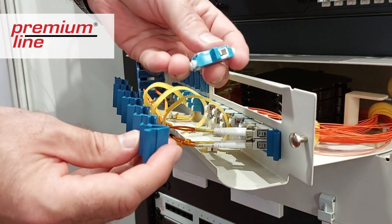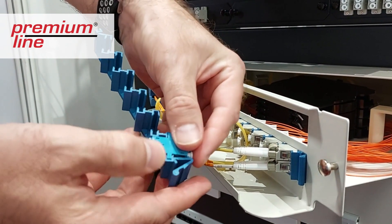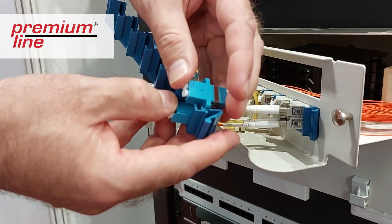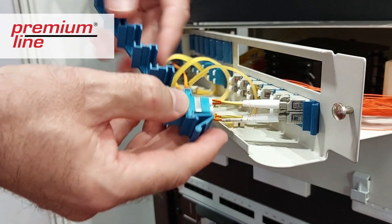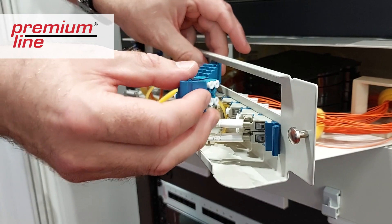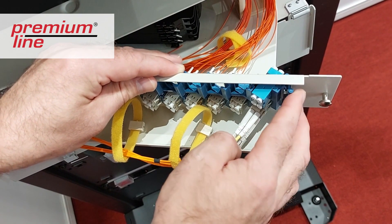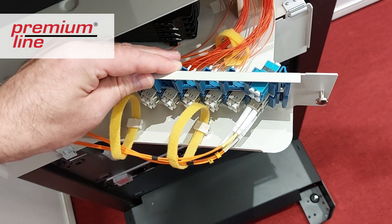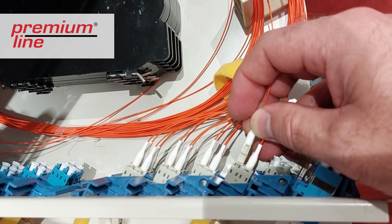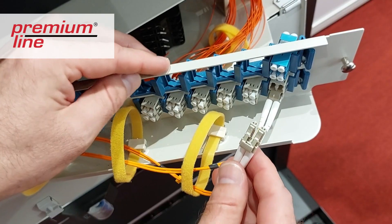These are adapter modules. We can pull out the adapter module, insert the adapters, and then insert the adapter module back into the ODF. You can now see how the pigtails can be connected on the reverse side.